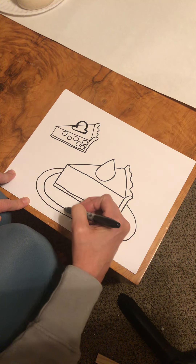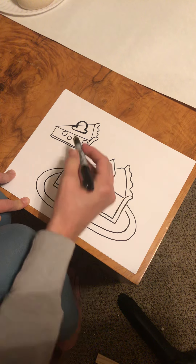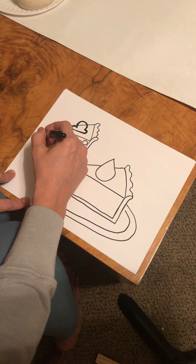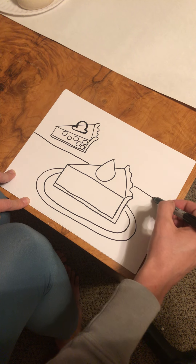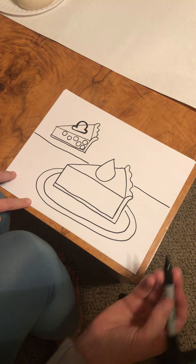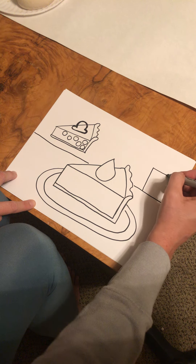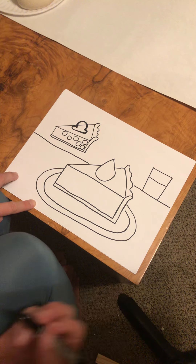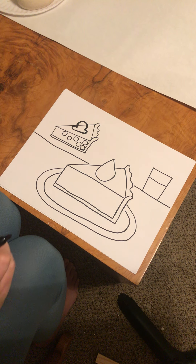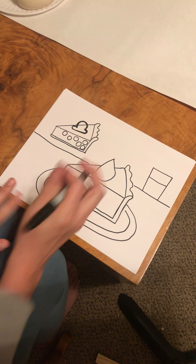You could draw napkins and utensils and maybe even your tabletop, with details so that your pumpkin pie looked like it was sitting on your table. Maybe you drink a cup of milk with your pumpkin pie — you could draw a cup with a drink. So you have a lot of freedom with your pumpkin pie or any kind of pie you would like to draw for art this week.